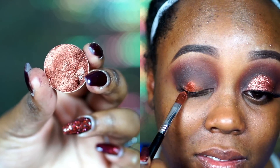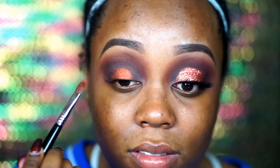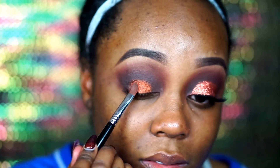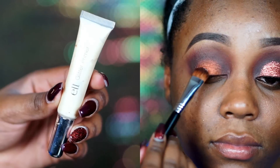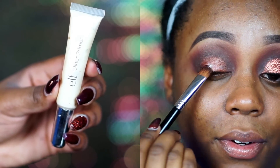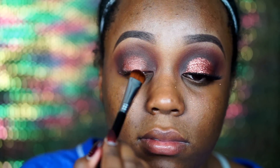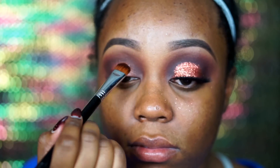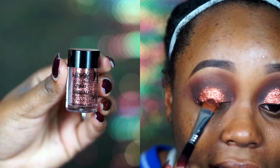For the lid portion I went in with Makeup Geek's foiled eyeshadow in Flamethrower on a Sigma E58 cream eyeshadow brush and popped that right in the middle. Then I went in with Elf glitter glue. NYX does have a glitter glue if you can't find the Elf one — I found mine at Target, but if not, go to Ulta for the NYX one. Then I went in with NYX face and body glitter in copper.